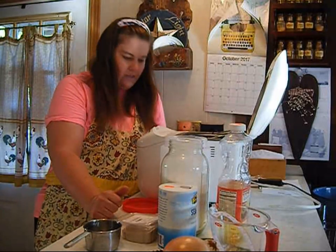The recipe calls for making it in a bread machine, but you do not have to have a bread machine. You can use a mixer, a food processor, or you can mix it by hand. So let's get started.